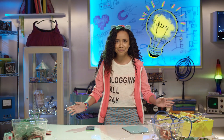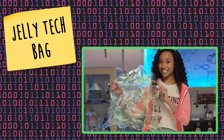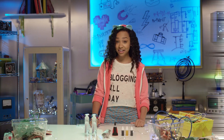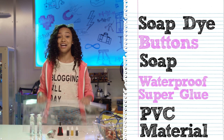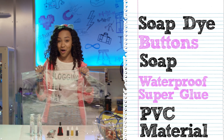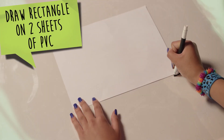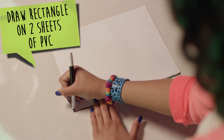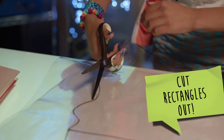I know! I'll make my own — a fabulous jelly tech bag. I'll prove to you that you don't have to sacrifice fashion in the name of technology. We're gonna need soap dye, buttons, soap, waterproof super glue, and the star of the show — this PVC material. You can find all of this at your local craft store. First, draw a rectangle onto two sheets of the PVC material using a piece of paper. Or you could use the paper as a guide to draw wavy lines like me. Then cut them out.